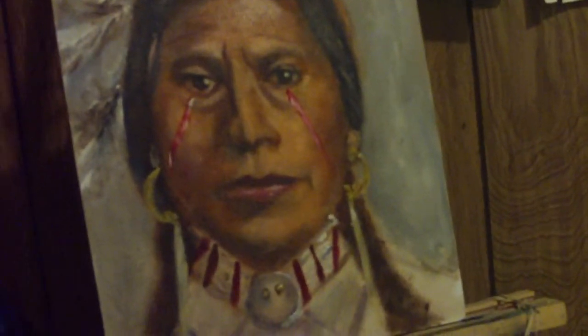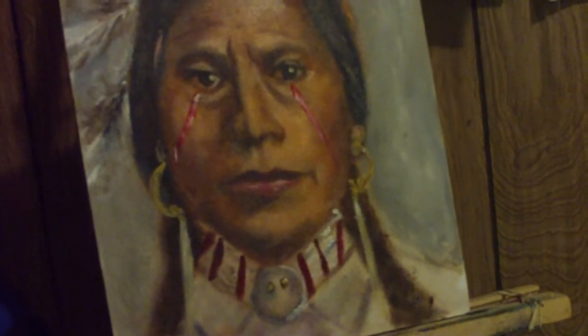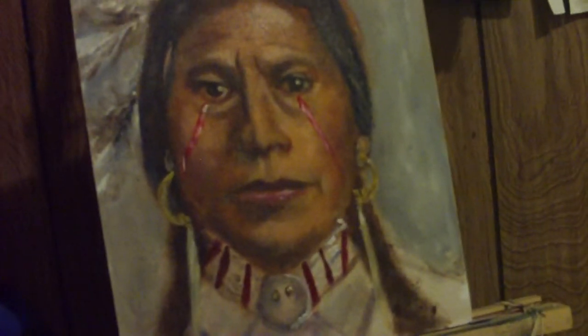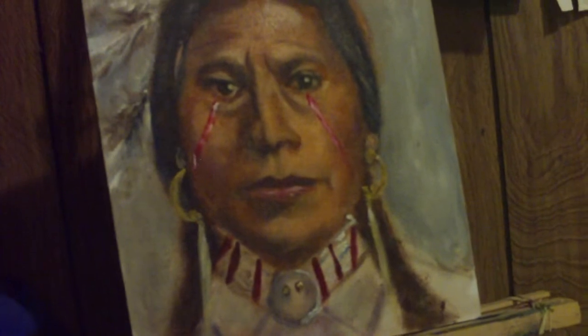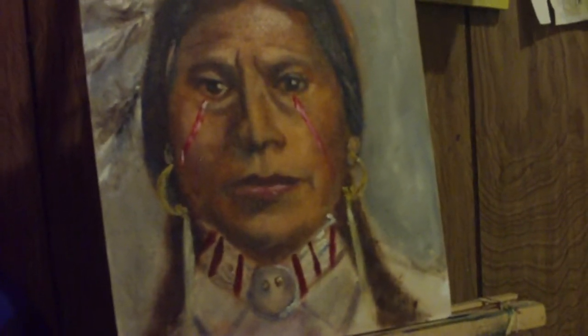Well here I am again in my studio. This time I am learning to paint a small portrait. I usually paint large portraits, but I need to learn how to paint small. So that's what I'm doing, painting a Native American.